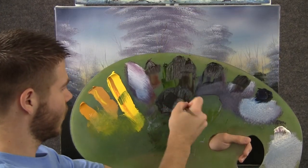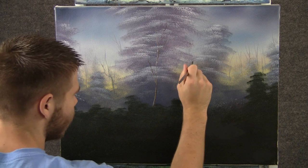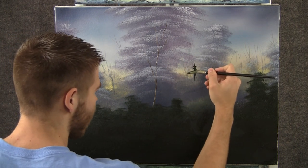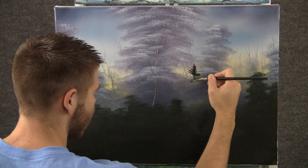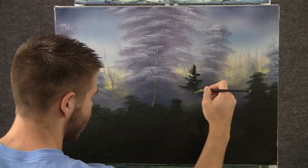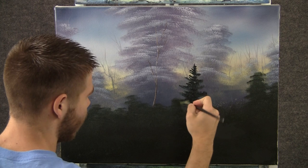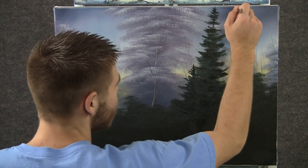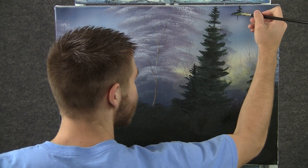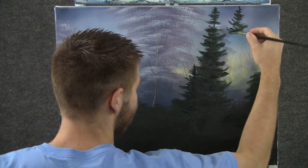Now with the fan brush and some dark color, we can come over here and drop in a couple of pine trees. I'm going to push up with the fan brush and form these limbs. Just push up and then work down. Flip the brush over, keep on going. Now we can just continue making some big palm trees. I'm still just using the corner of that brush and pushing up, forming all these limbs.